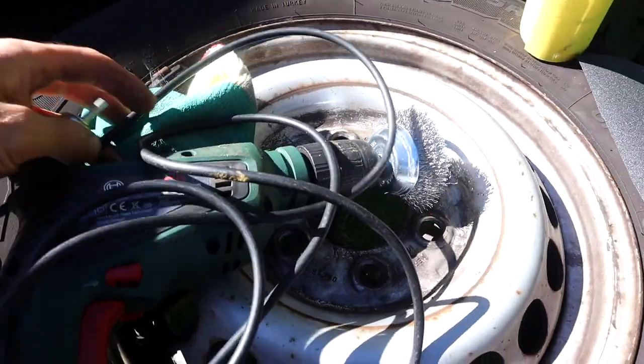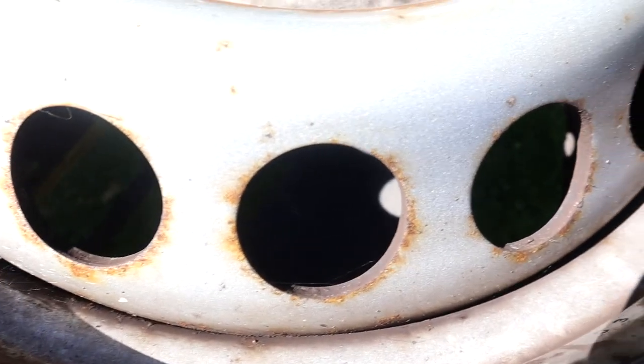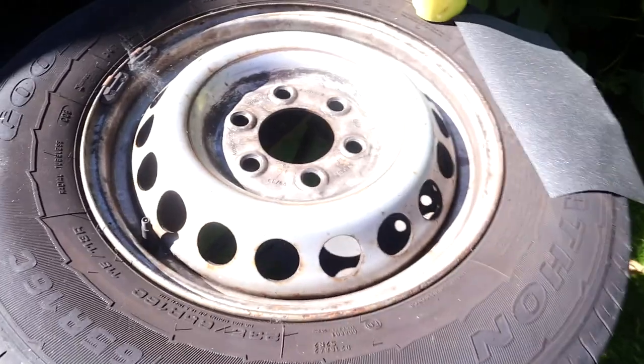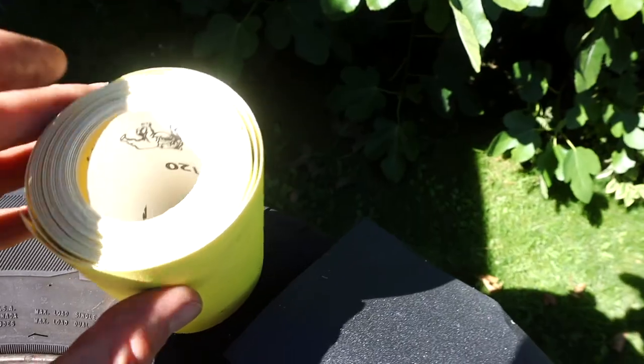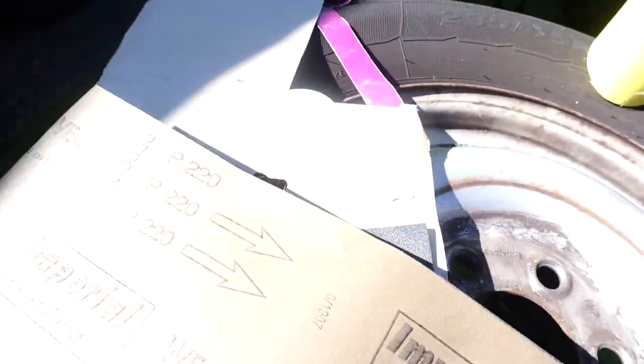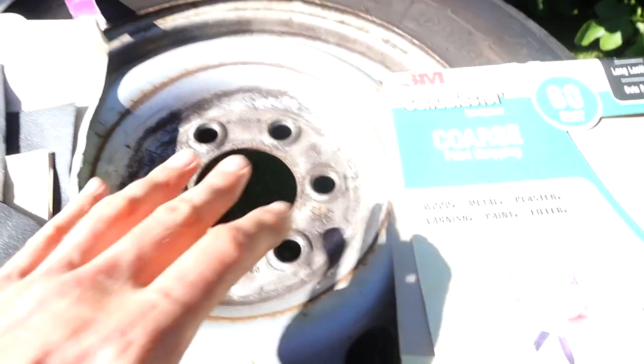I've got an electric drill with two wire brushes — a smaller one and a bigger head — and I'll wire brush all those rust spots, particularly around the holes. On the edges I'll use 60 grit sandpaper first when doing it by hand — it's really coarse. Then I'll use a finer 120 grit, and finally the 220 grit all over the wheel. That means the primer will stick to the wheel and you'll also get a nice smooth finish.